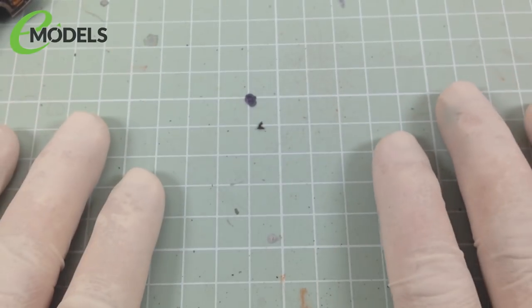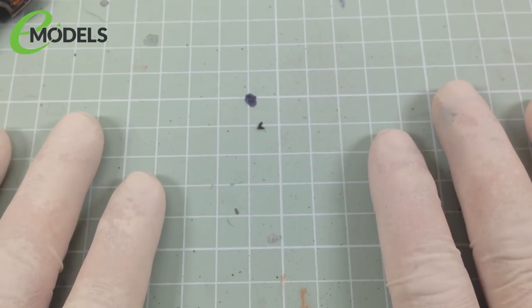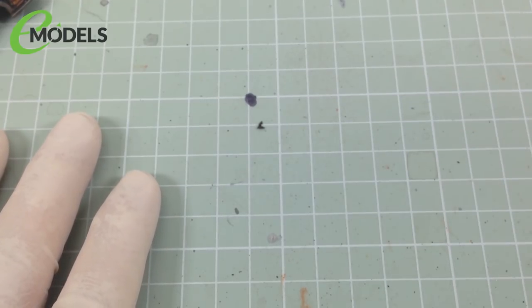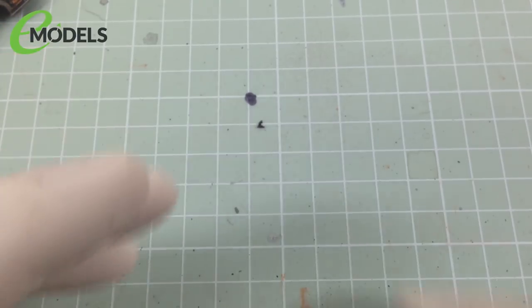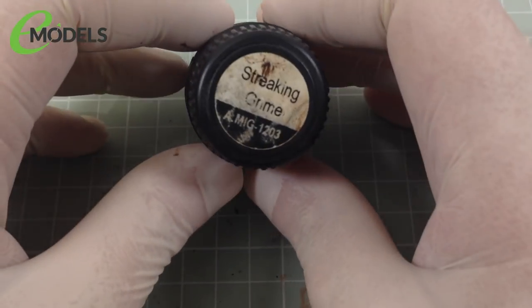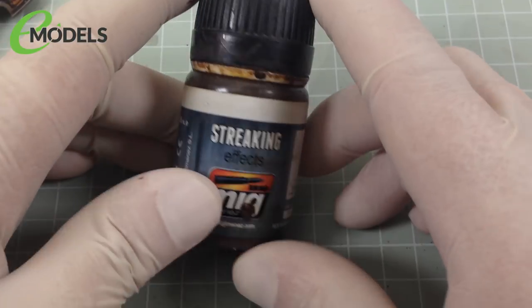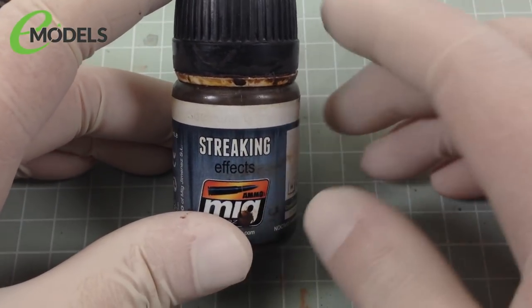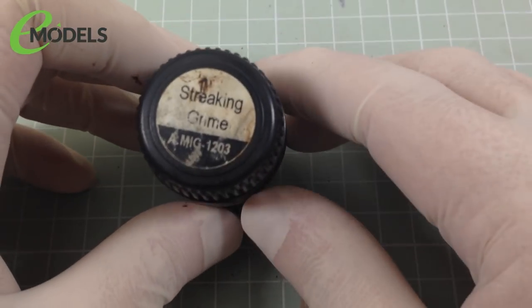Worry not and panic not. Help is at hand. There is another way you can do a gunk wash, but not have to wait the five days. You can use enamels instead of oil paints. Now, for this demonstration, what I'm going to be using is my pot of Ammo by MIG, Streaking Effects, Streaking Grime, AMIG 1203. This isn't the only one you can use. You can pretty much use any enamels, but the streaking effects are basically specially thinned enamel paints that are designed for weathering.